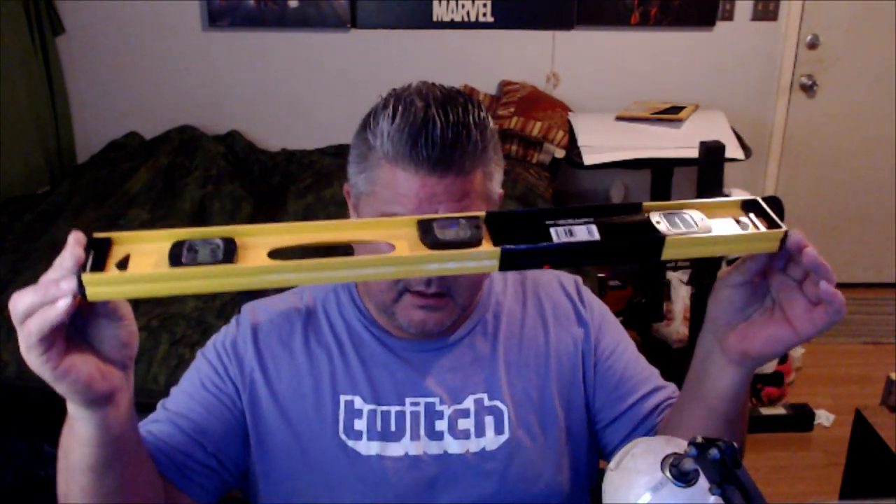This level I'm going to be needing in Project Defiant, and a level's always good to have anyway. Look, this is level — and that looks crooked, so that means my camera's off. We need to fix that. That's crooked, all get out. So we need to level that camera. I got this for $1.99 at Harbor Freight using a coupon.